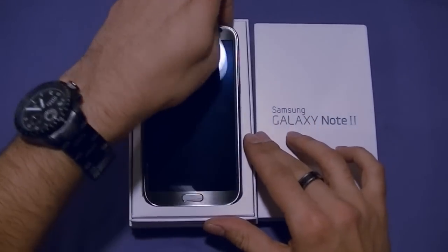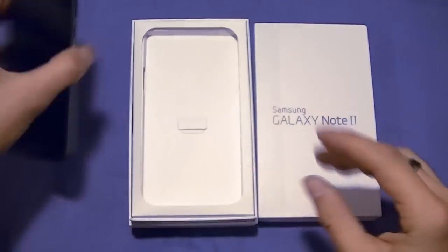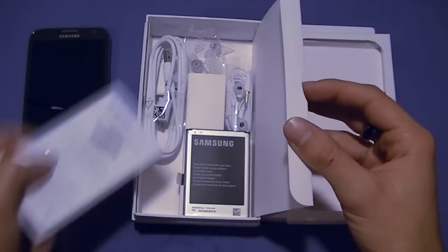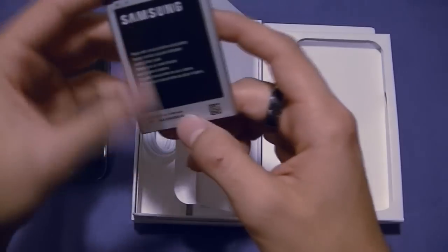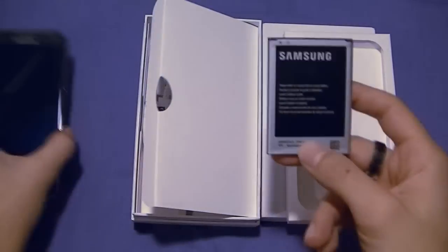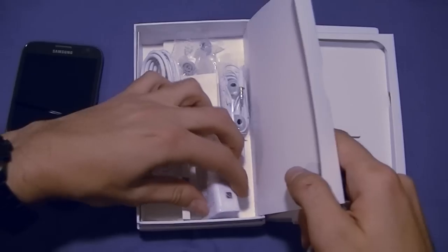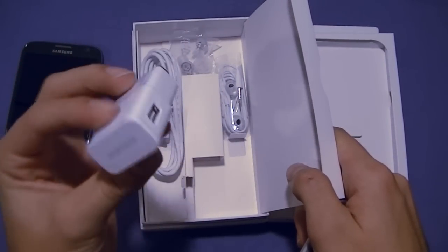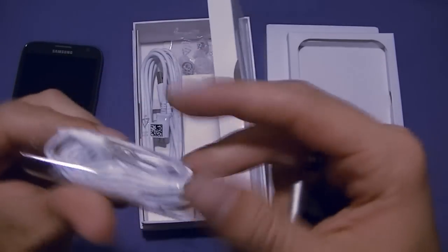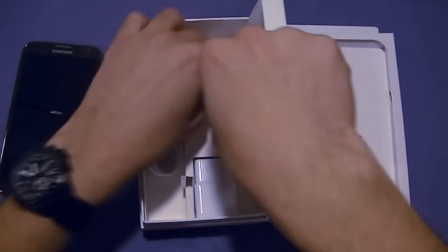Taking a look, we are greeted right away with the device itself — the glorious five and a half inch touchscreen. Going through the packaging, we have the insert, books, a massive battery here of 3100 milliamp hours for a very large phone, so at least it's consistent. We have a micro USB data cable, the charging brick, same thing as the Galaxy S3, stereo headphones with multimedia controls, and silicone earbuds so you can fit them into your ear.